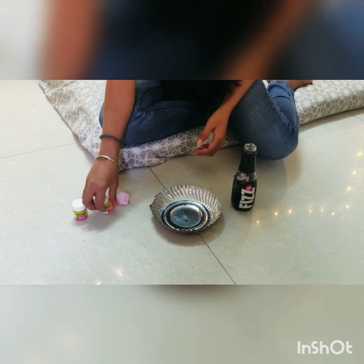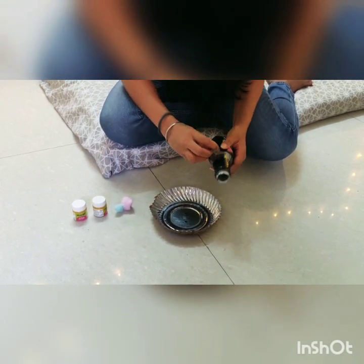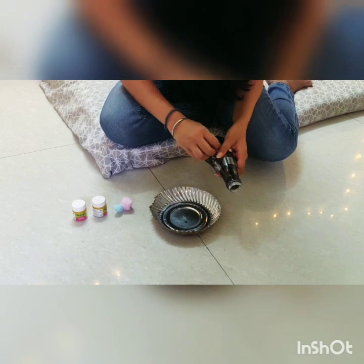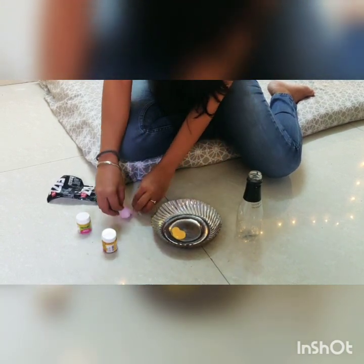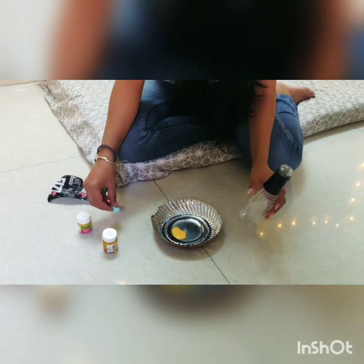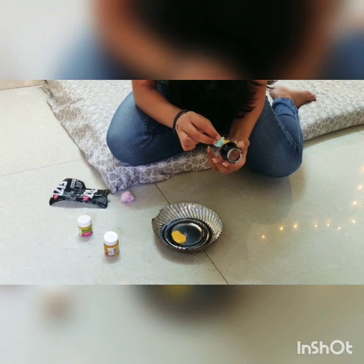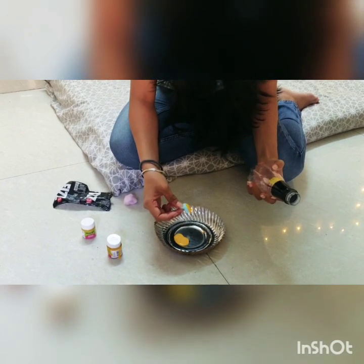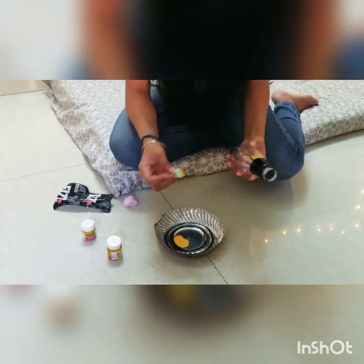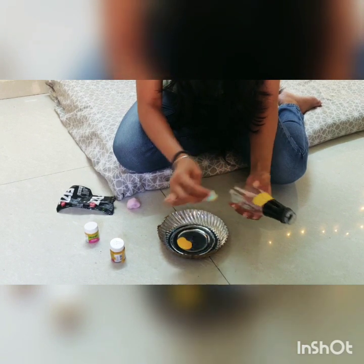I have this leftover bottle, acrylic color in yellow, and these cotton balls which I got from a local stationery. First, peel the label off the plastic bottle. Take any dish available to you and dip the cotton ball into the color, then dab it onto the bottle. We can use brushes too, but on a plastic bottle you'll need multiple layers since paint doesn't apply so easily — dabbing with cotton works much better.